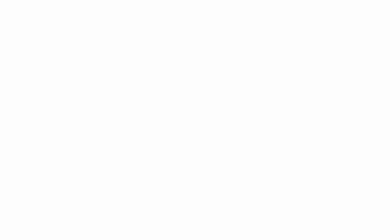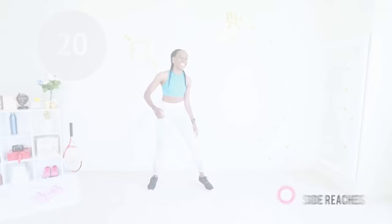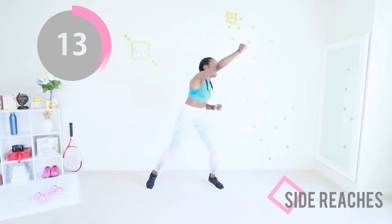Let's go! We're going to start off with high reaches — abs are engaged and you're just reaching one arm at a time. Make sure your legs are moving the whole time and your abs are engaged. I am so happy that you've made it this far. Keep going — if you can make it this far, you can make it to the end, no question about it.